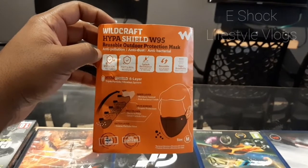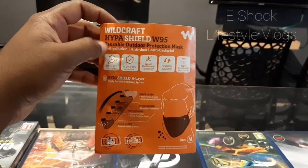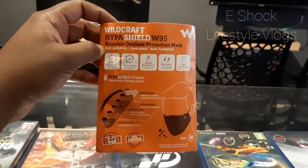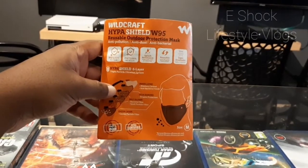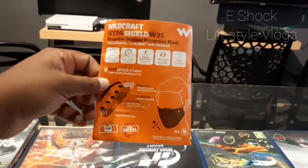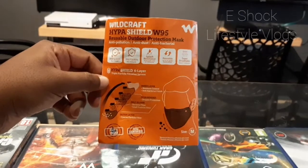Hello and welcome to eshock lifestyle vlogs. This is a quick review of the Wildcraft Hypershield W95 protection mask. I purchased this product from a local supermarket for 90 rupees. This same product is also available on Flipkart, Amazon, and other reputed online stores.